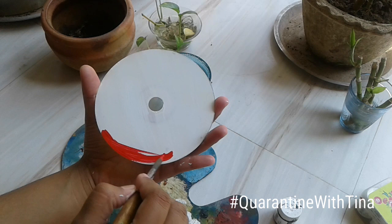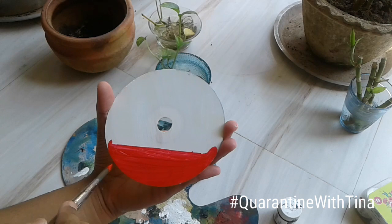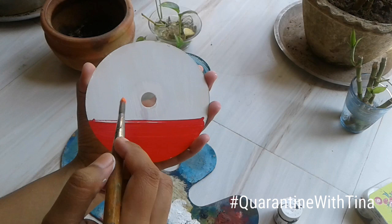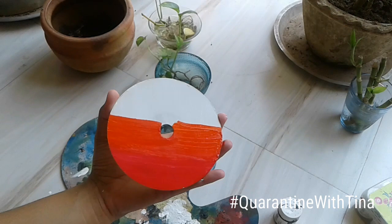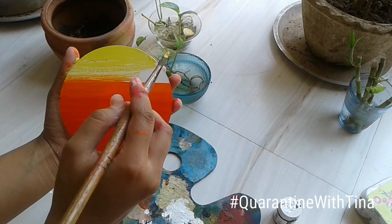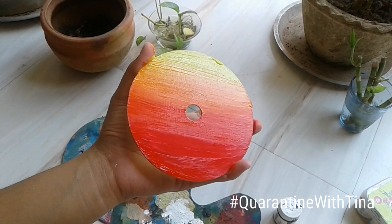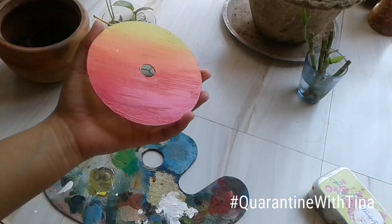I'm going to start with the red, going from dark tones to light tones — red on the bottom, then orange, then yellow. Now applying the orange, we need to blend the red and orange together so it doesn't look like two separate colors. Then I apply yellow above the orange and blend the yellow and orange together. That's how the CD looks after applying all the colors.